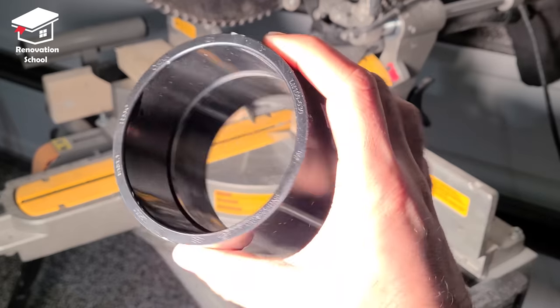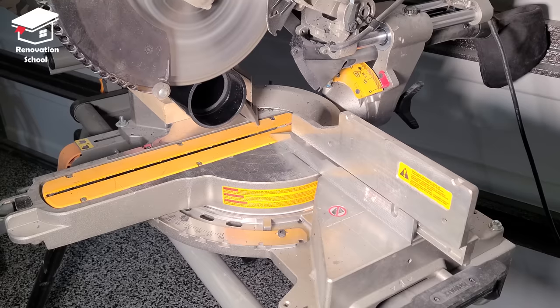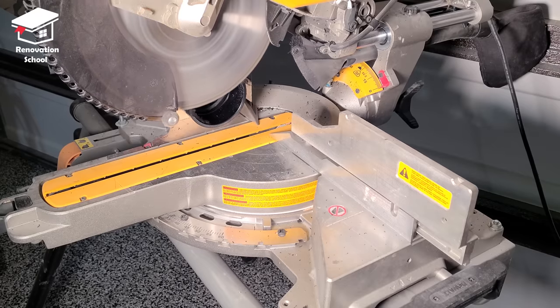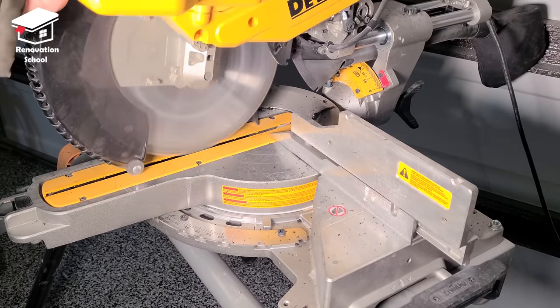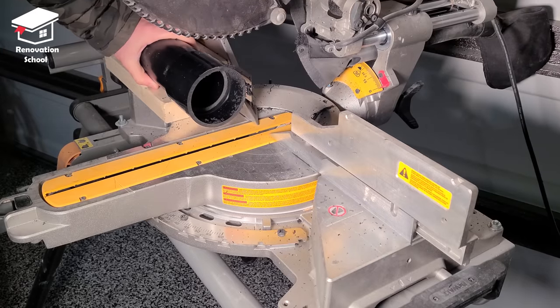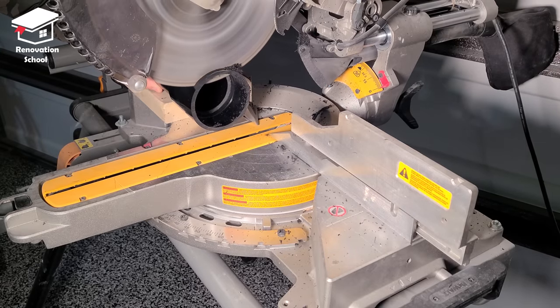This is a 3-inch ABS pipe coupling. I'm going to cut a portion of this to the same exact thickness as my tiles and then use it as a spacer for my drain. I install it on a 3-inch ABS pipe and cut it with my miter saw — I go very slow to get a very nice and precise cut.